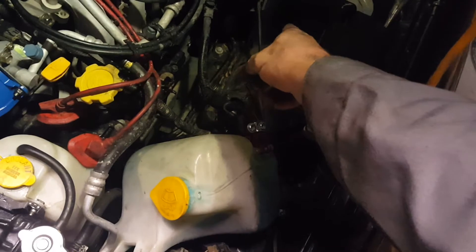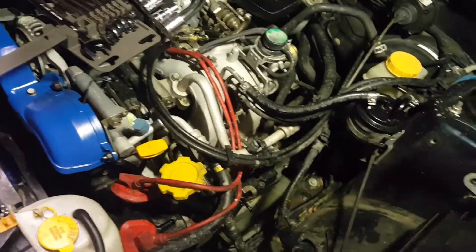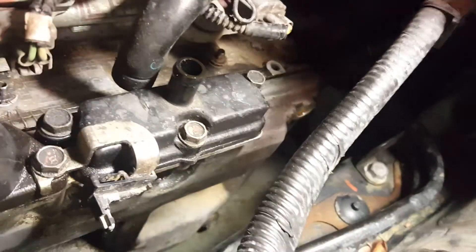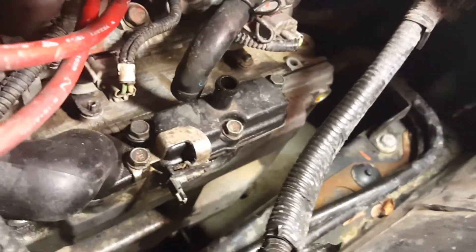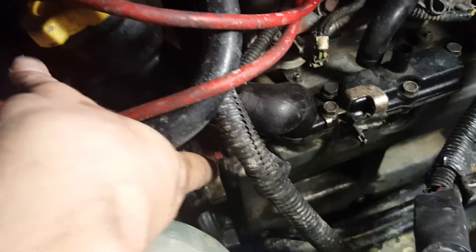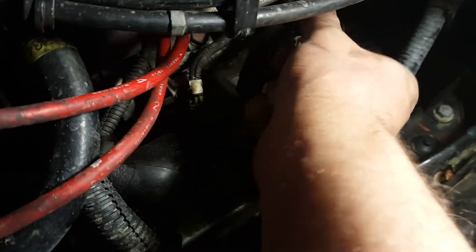After you get the battery and the windshield washer reservoir moved out of the way, down on the valve cover there are three bolts — I've already taken them off. There's a bolt here, a center bolt right under here, and a front bolt right here that you have to take off. You also want to remove this hose right here; it's just a little clamp that you can press with your fingers, move it out of the way, and then pull up on it.